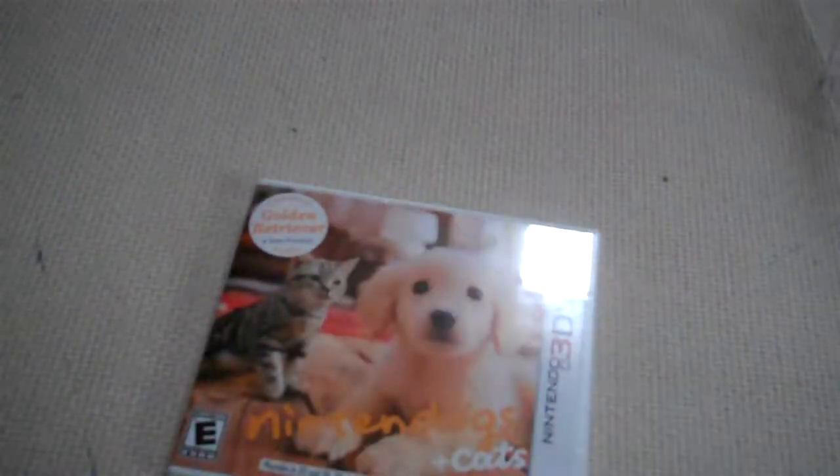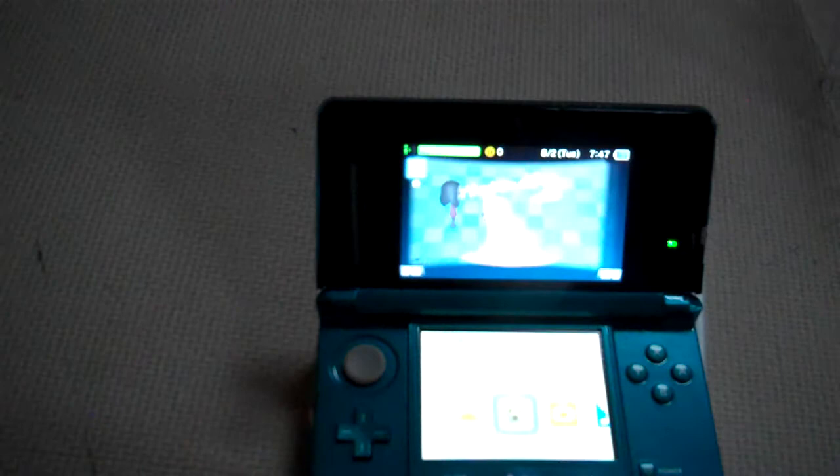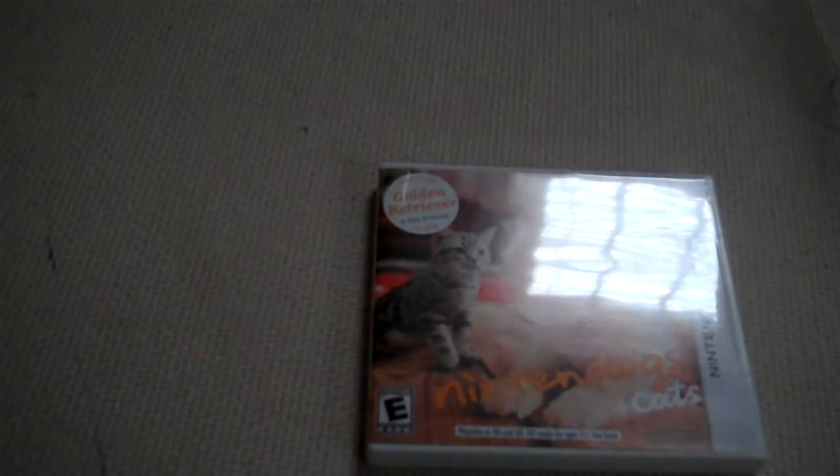I hope you guys liked watching this unboxing. Now I'm going to put the cartridge in my brand new 3DS that I just got today. You might not be able to see it — you can see my window — but there's the dog. I hope you guys liked watching this unboxing, and I'll see you all later. Bye.